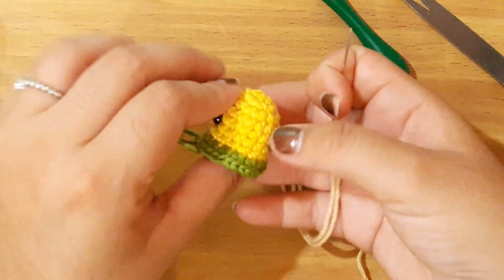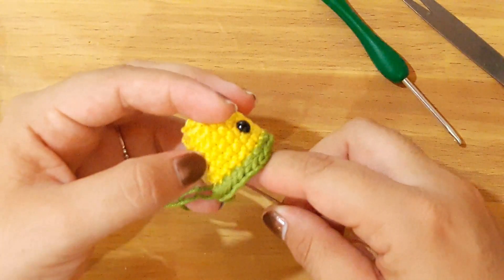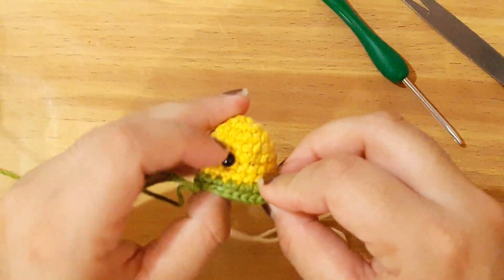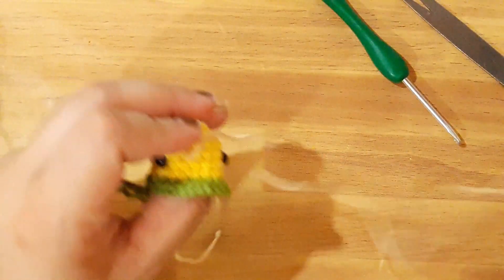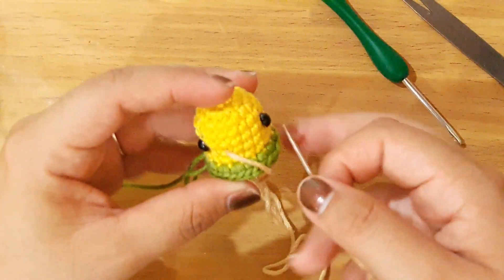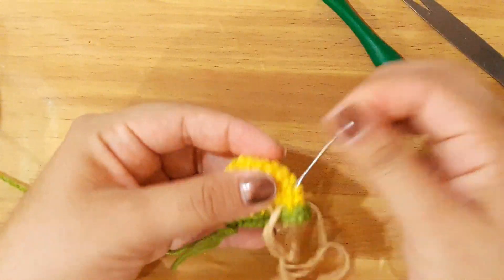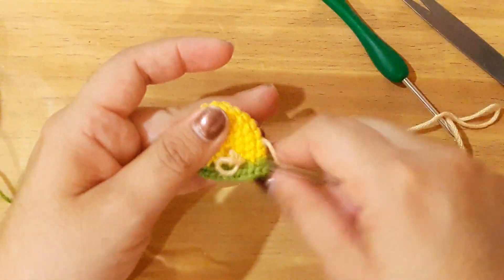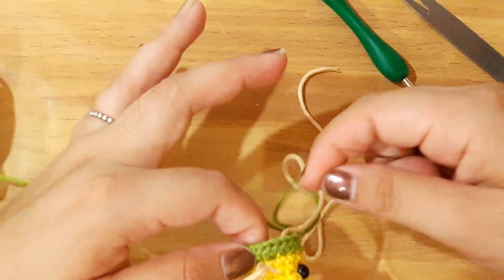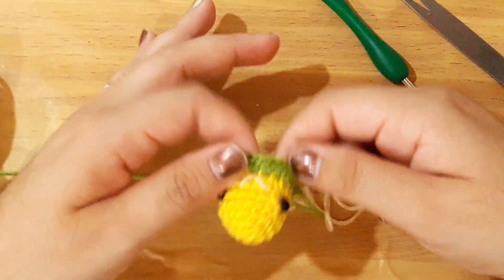En este punto después de haber colocado los ojitos vamos a bordar la parte de su pico. Entonces voy a tomar lo que son 2 puntos. Aquí estoy dejando 2, y de este lado igual voy a dejar 2 puntos. Entonces primero voy a insertar aquí, y voy a dejar estos 2 puntos e insertar de este lado. Vamos a bordarlo de una vez para evitar luego rellenarlo y que se nos esté saliendo el relleno. Entonces de este lado vamos a ir rellenando lo que es nuestro pico.